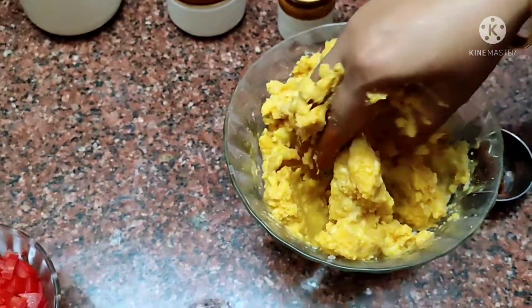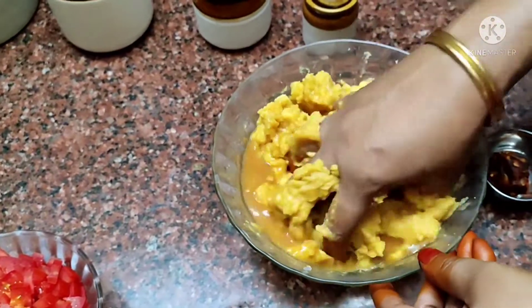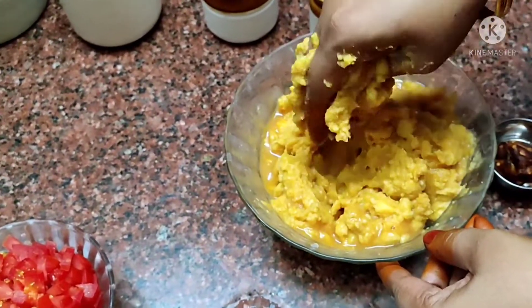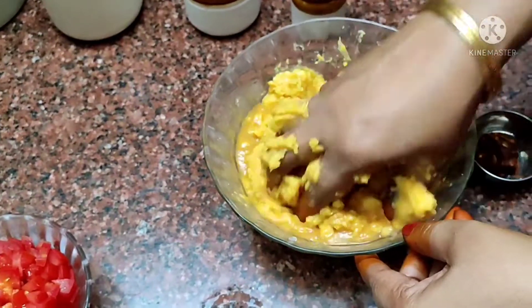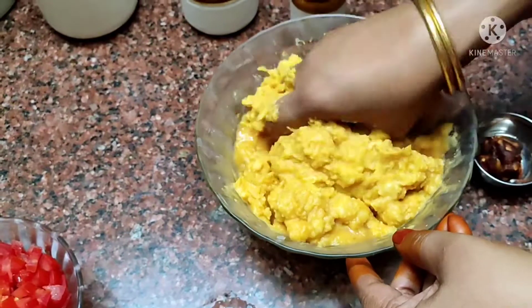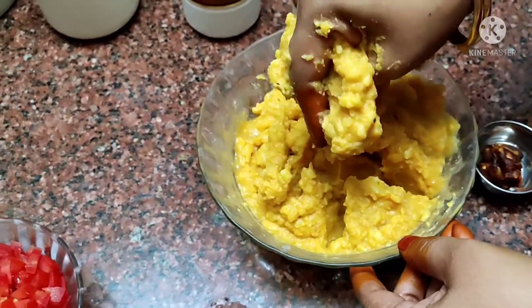Now add the water and mix it. If you have water, you can add a lemon. You can keep the lemon in for a few minutes.